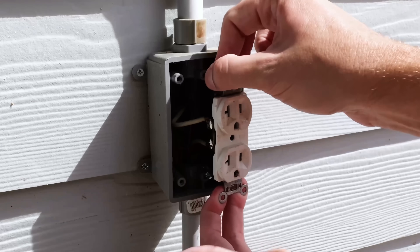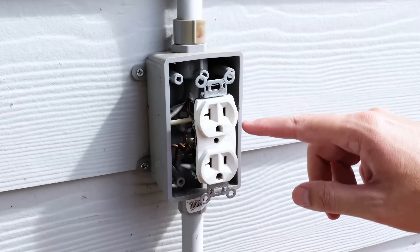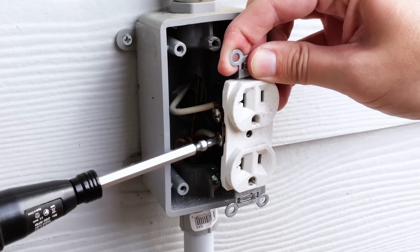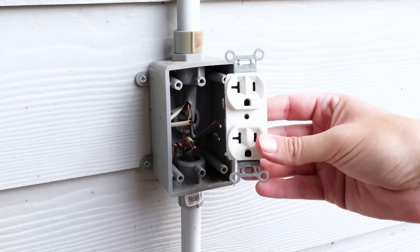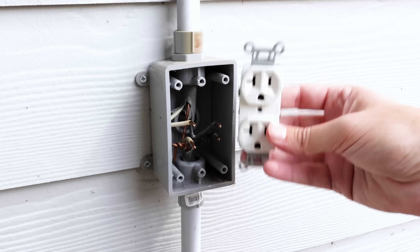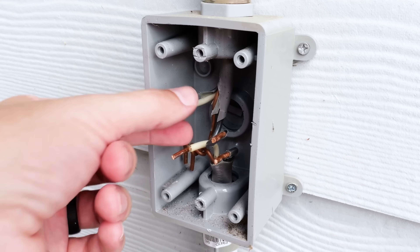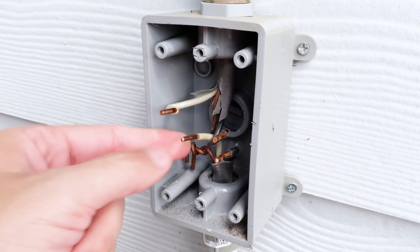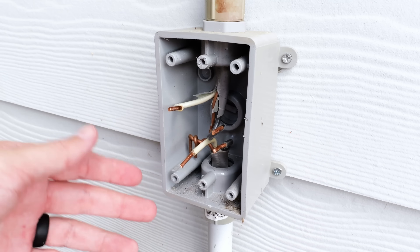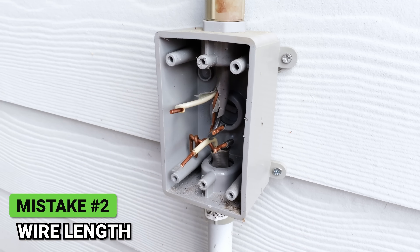Now that I'm pulling this out, I'm recognizing another issue and mistake made when installing this. I'm going to go ahead and unscrew each of the screws on both sides to release the wires from the receptacle so I can remove it from the box. Now that I've removed this, there's actually more than one issue inside of this box that I was not aware of before removing it. First off, you can see my wires coming in on the line side, and then down at the bottom are my wires going on to the load side. If you notice that these wires are way too short — you would be correct.